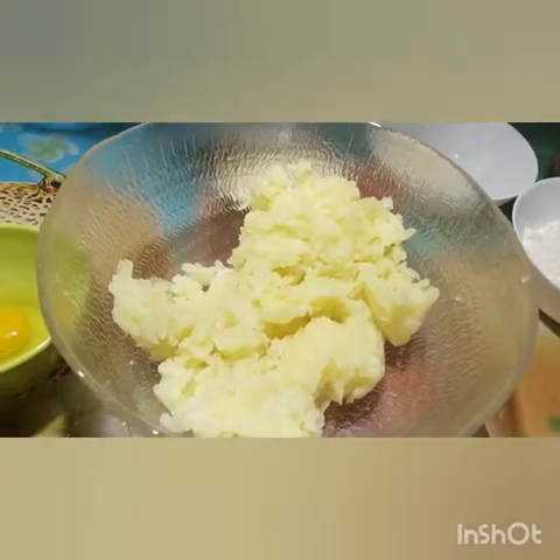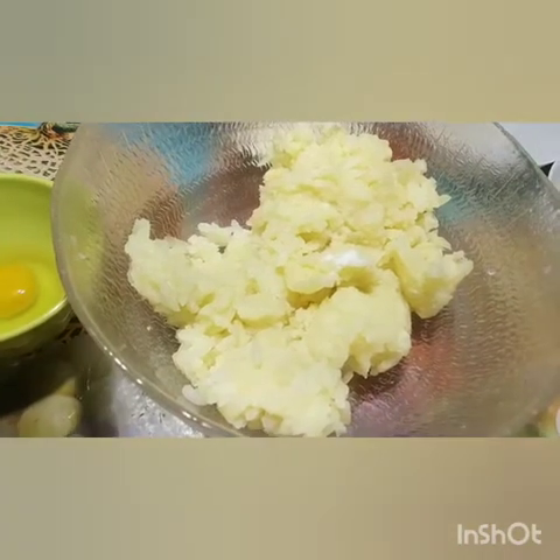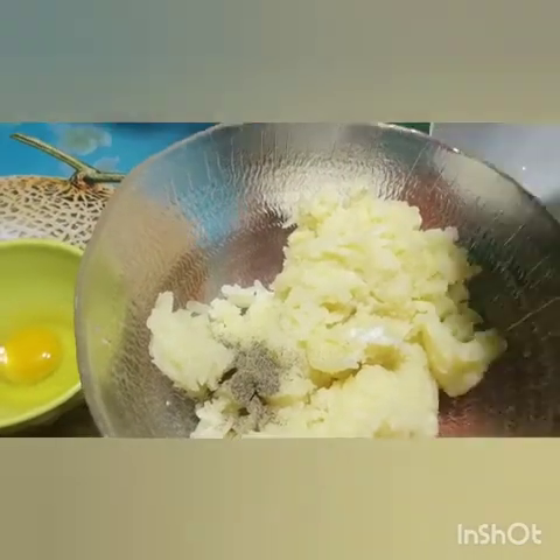Next we are going to mix the rice. Now we are going to add the flour. And then add the flour.